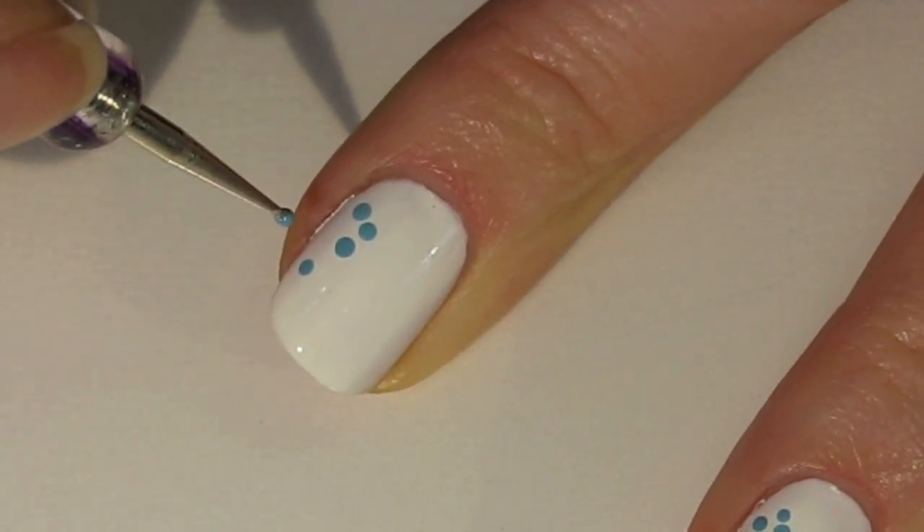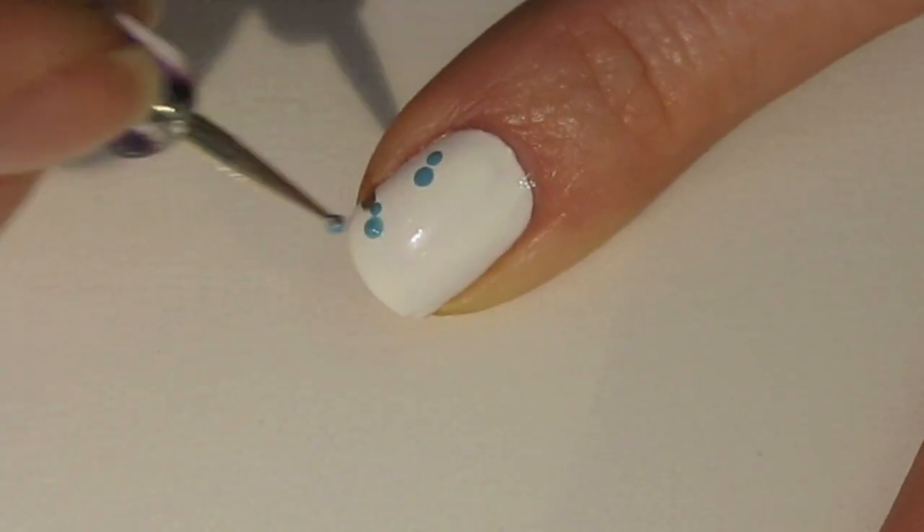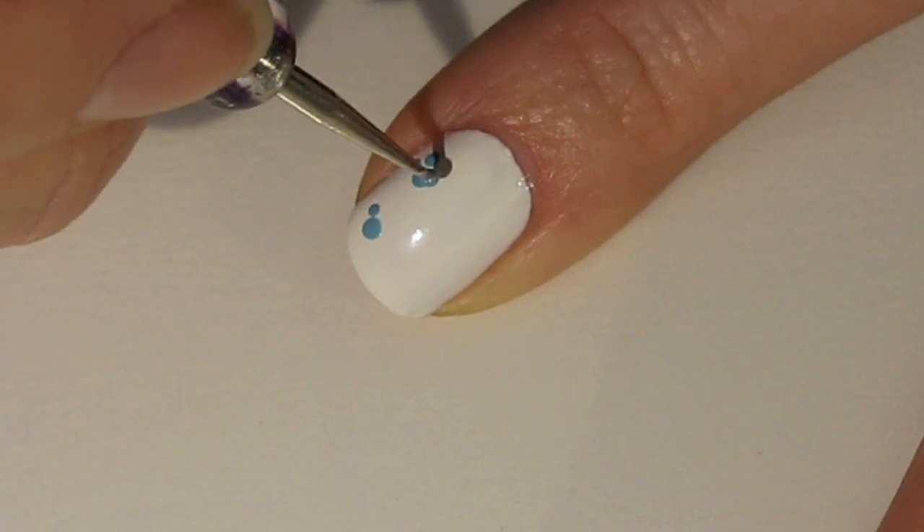I'm just going to start on one side of the nail using a very light blue. This light blue is from American Apparel and it's called The Valley.